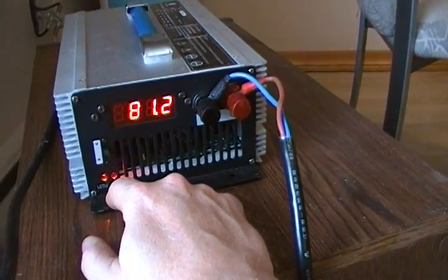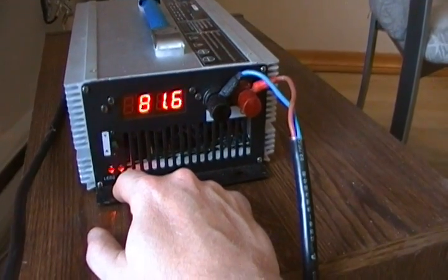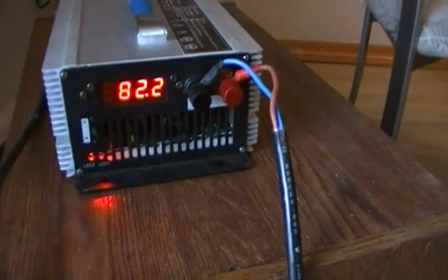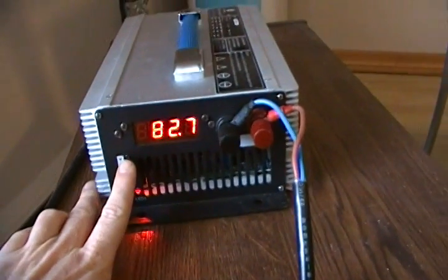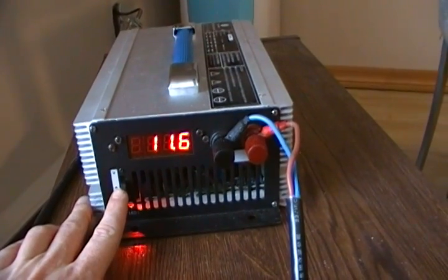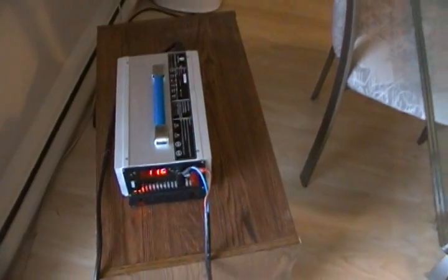The battery is practically charged right now, so what the lithium iron phosphate charger does is it will accelerate upwards towards the 87 volt maximum. Once it's reached that, it'll slowly begin the process of counting down from 15 amps, trickling down to zero amps, at which point the battery is completely charged.